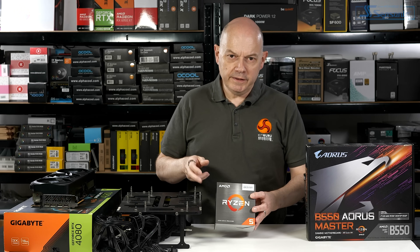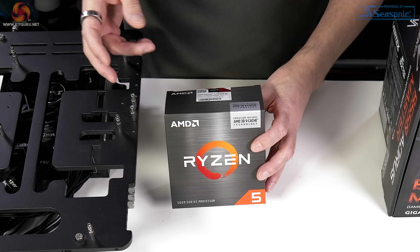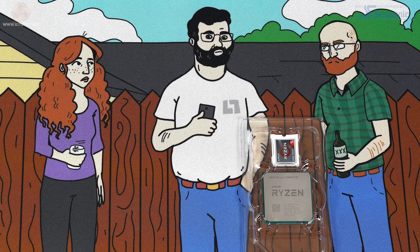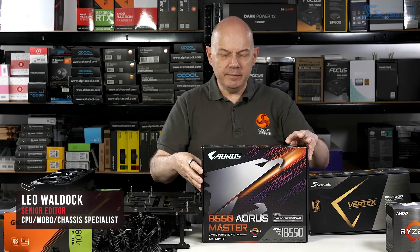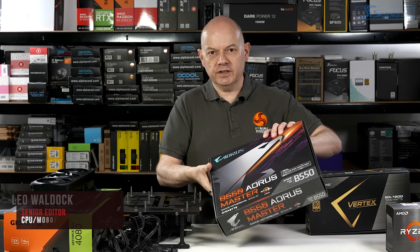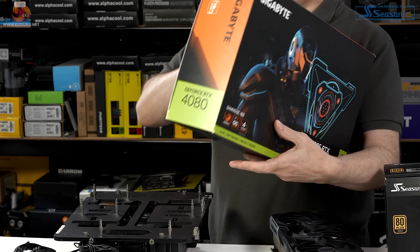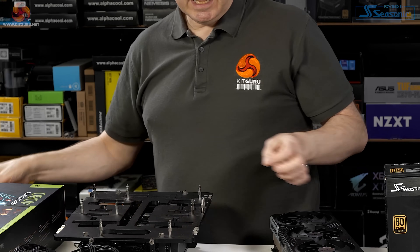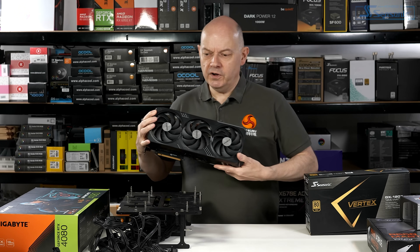I'm just getting ready to start benchmarking this brand new AMD Ryzen 5 5600X 3D — the one that's only available in the USA from Micro Center, and the one that Wendell of Level 1 Techs very kindly sourced for us. I have the processor, I have this Gigabyte B550 Aorus Master that I use for my recent AM4 benchmarking, and I have this Gigabyte GeForce RTX 4080 Gaming OC graphics card, which might be slightly overwhelming for the poor little Ryzen 5.